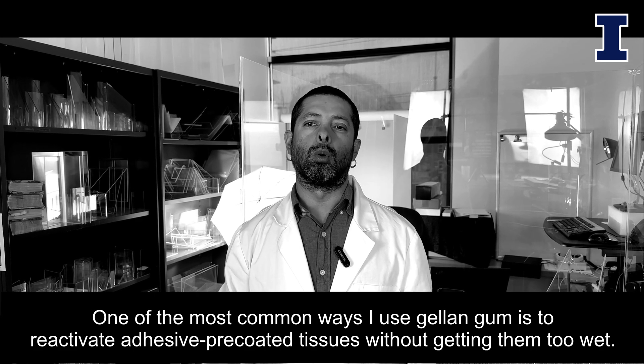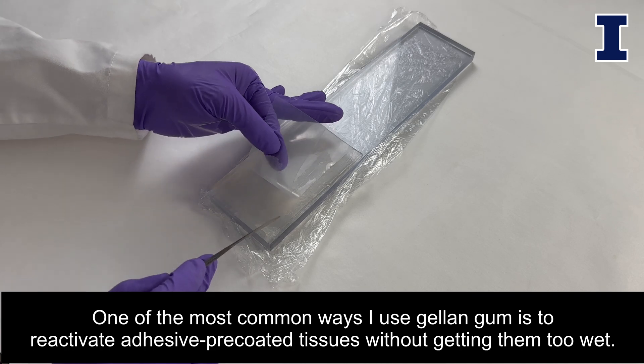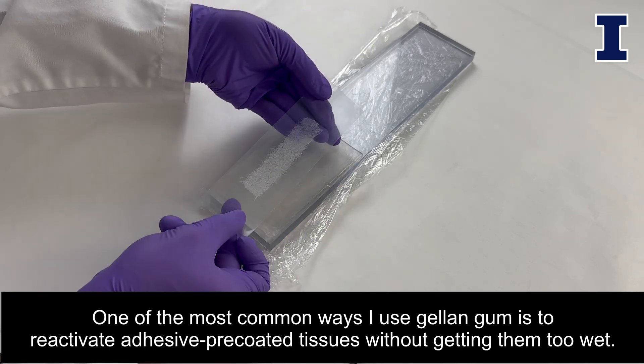One of the most common ways of using Gellan Gum gel is to reactivate adhesive precoated tissues without wetting them.